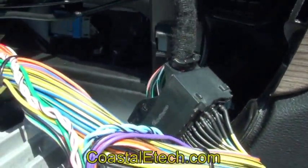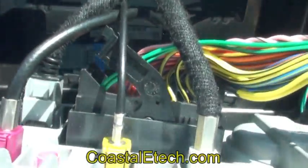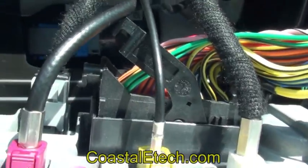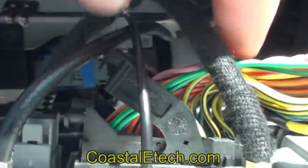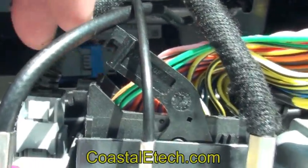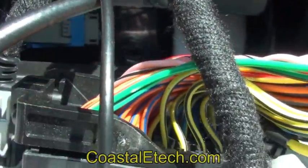Now we've plugged the factory harness into the Lockpick harness and we're plugging the Lockpick harness back into the screen in the original location. To insert this connector, make sure the tab is already up on your connector, then insert the connector and push the tab down — that locks it in place.